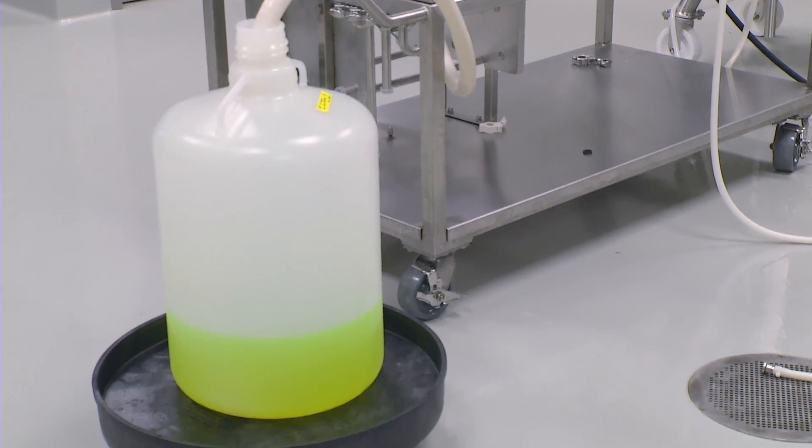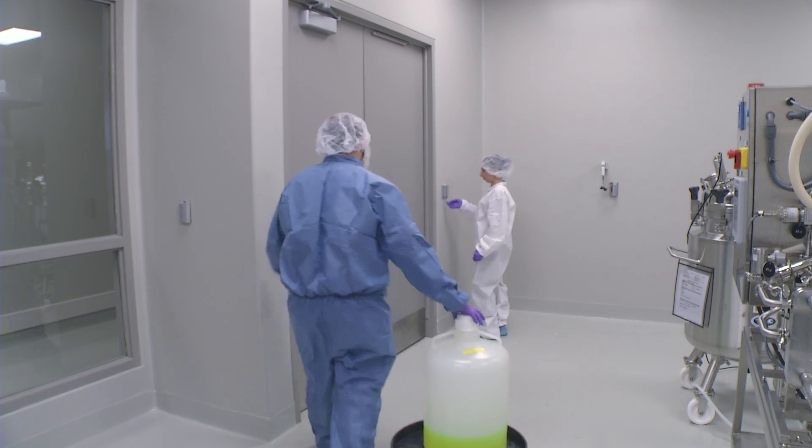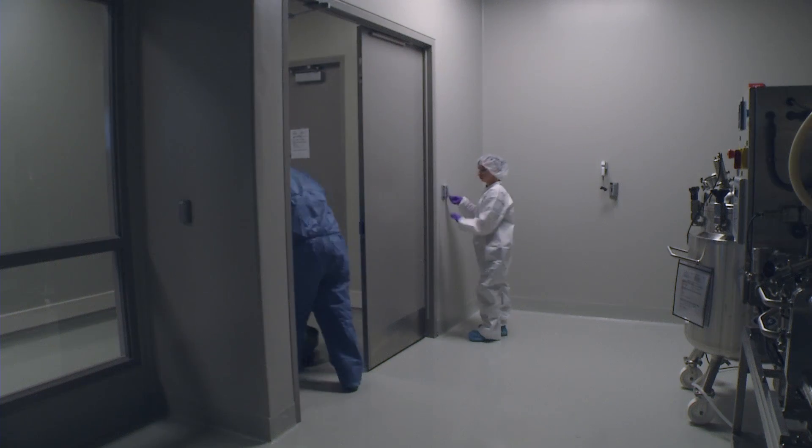The purification process is complete. The green fluorescent protein concentrate can now move downstream to final fill finish to be freeze-dried and packaged.